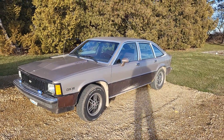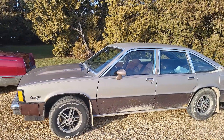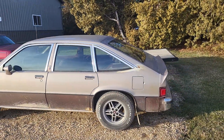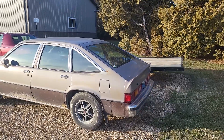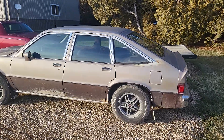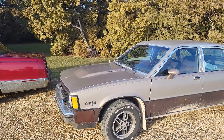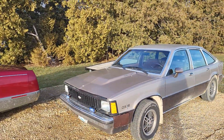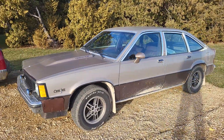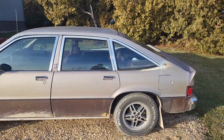This is my 1984 Chevy Citation X11. I acquired it from a customer at the business I work at — he was going to give it to the junkyard, found out I like older cars, and decided to give it to me instead. It was going to be free, but I couldn't accept a running, driving car for free, so I gave him all the money I had in my pocket at the time, which was $60.